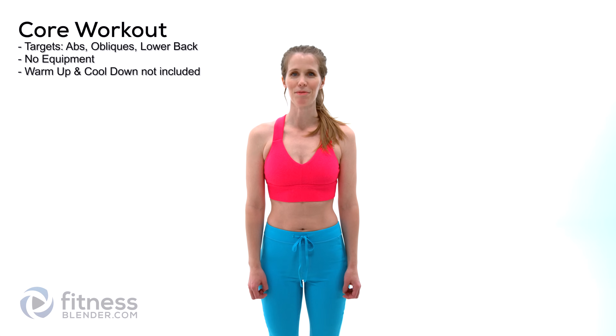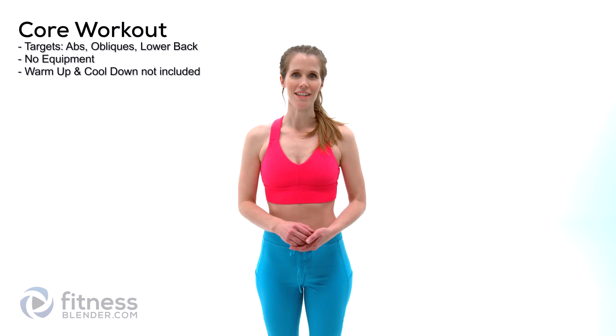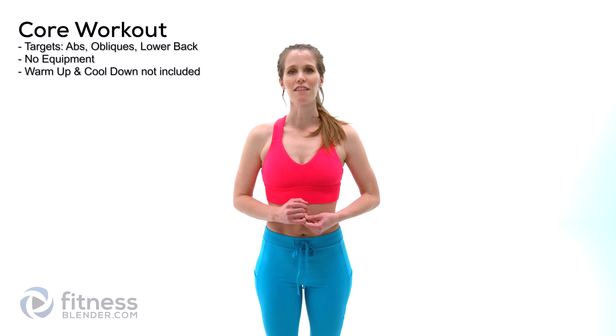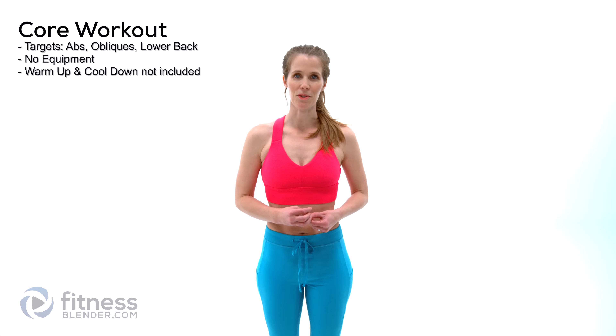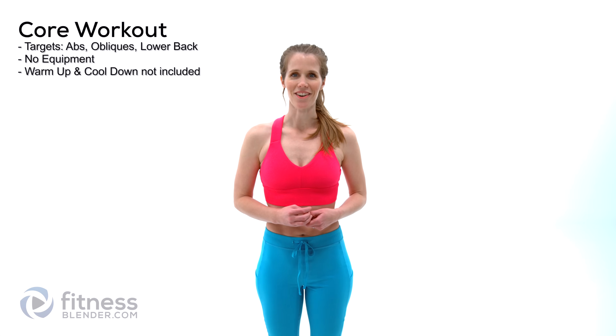Hello, I'm Kelly with FitnessBlender.com and today I have a 10-minute abs workout for you. You don't need any equipment for this at all, though you can always add resistance bands or a dumbbell to step up the challenge. I haven't included your warm-up or cool-down, so make sure that you do each of those on your own. Otherwise, let's go ahead and get started.